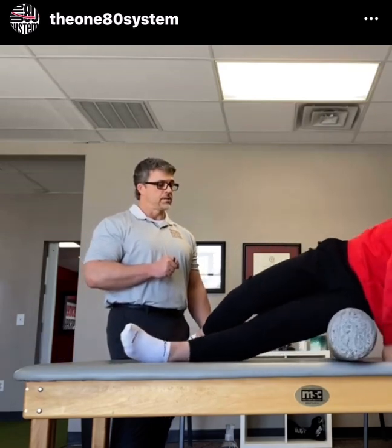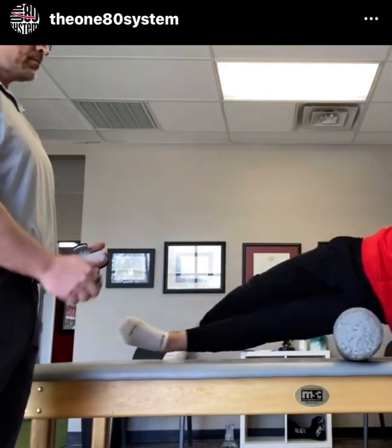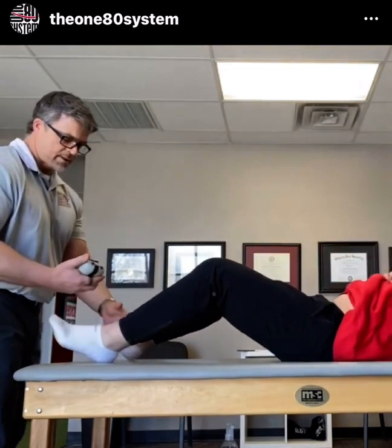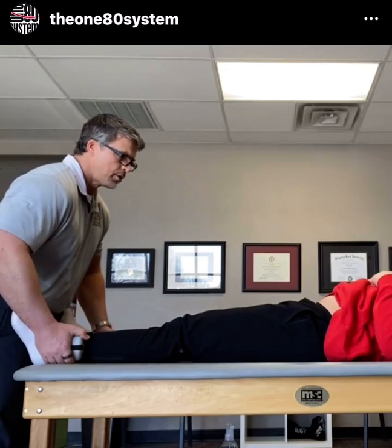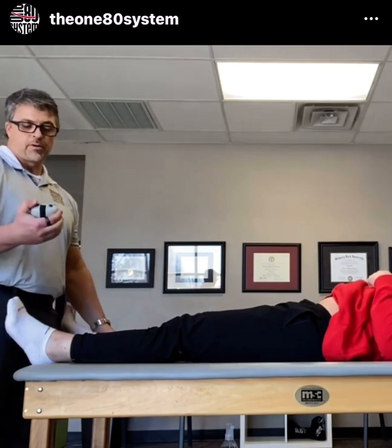Once you get 10 good ones, go ahead and let me know. Post-test — push as hard as you can. First post-test reading: down to 33.2, since he's never done this before.